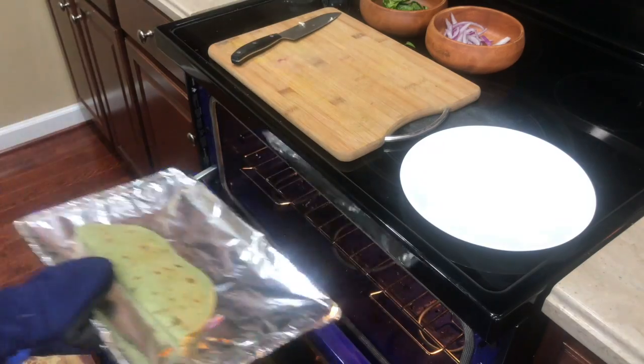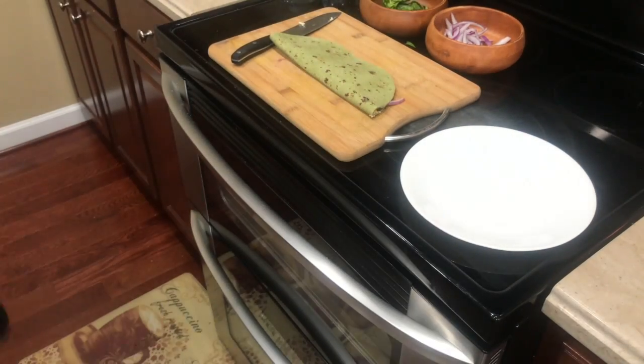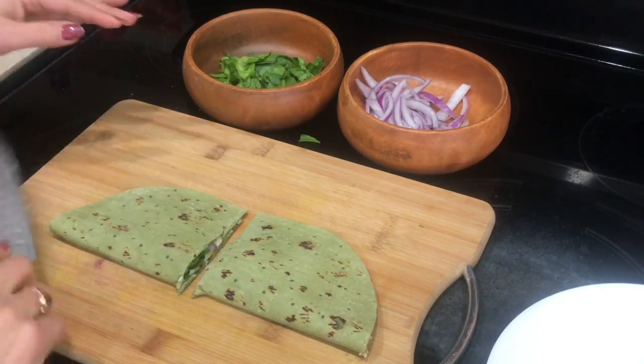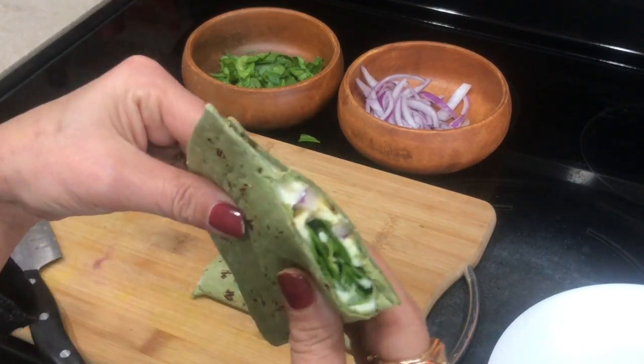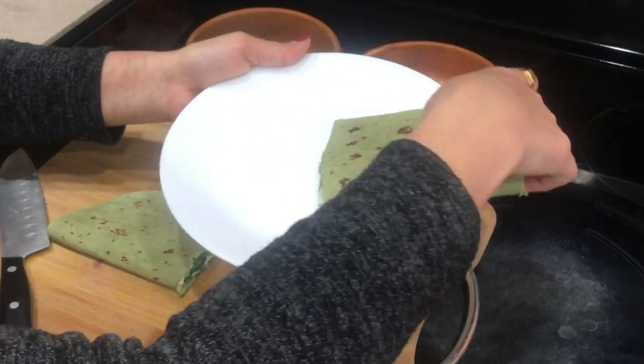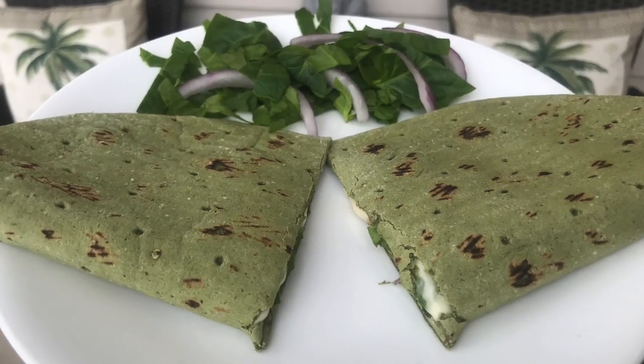After seven minutes I take the wrap out — this is how it looks. I cut it in half and our wrap is ready. Especially when the kids come home from school, if you serve this nice and hot they will love it, because in these winter months it's so comforting.